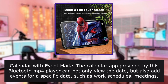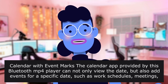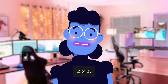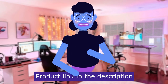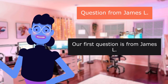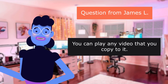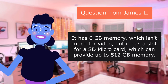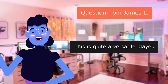Calendar with event marks: the calendar app provided by this Bluetooth player can not only view the date, but also add events for a specific date such as work schedules, meetings, and banquets. Product size: 4.2 x 2.4 x 0.5 inches, screen size 4 inches. Our first question is from James L.: 'Can I be able to play YouTube video?' You can play any video that you copy to it. It has 6GB memory, which isn't much for video, but it has a slot for a micro SD card which can provide up to 512GB memory. This is quite a versatile player.